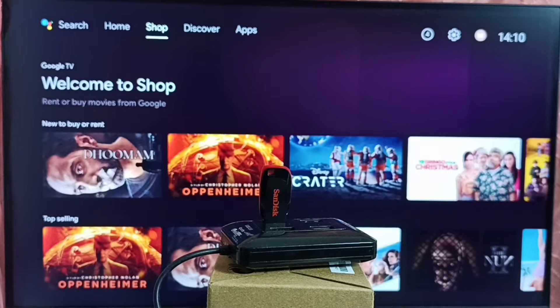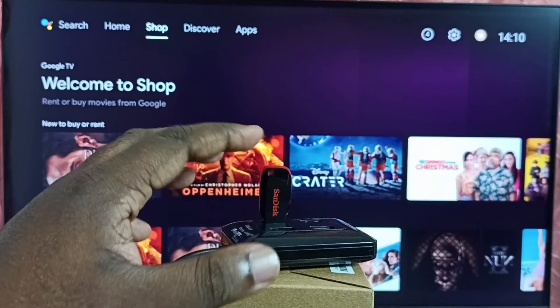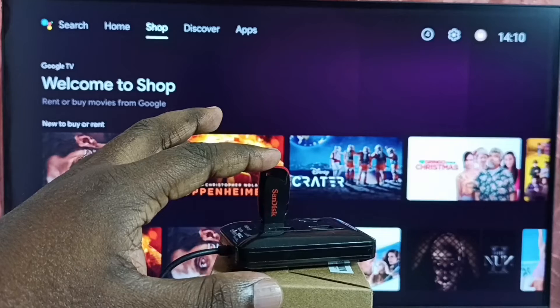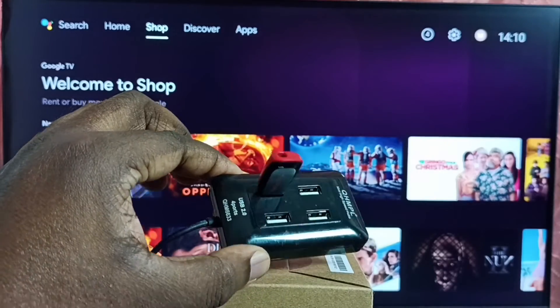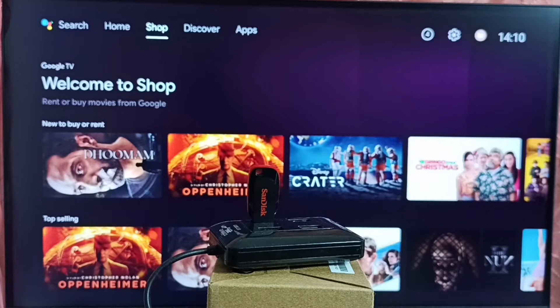Hi friends, this video shows how to safely eject a USB drive from Android TV. Here you can see I have connected this USB drive to this TV using this USB hub. Let me show you how we can eject this.